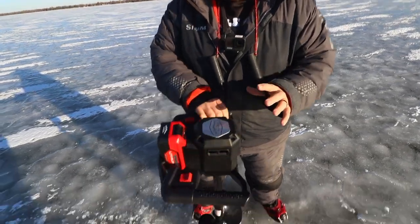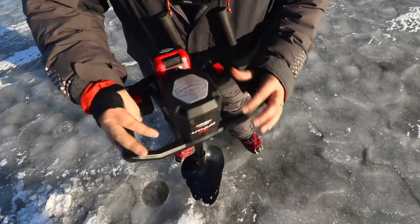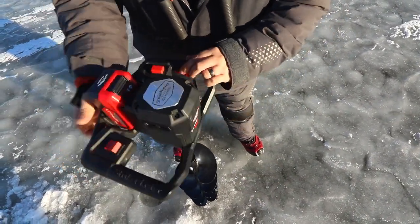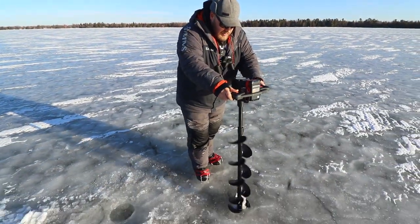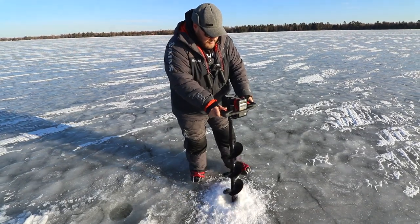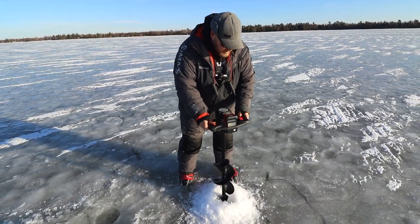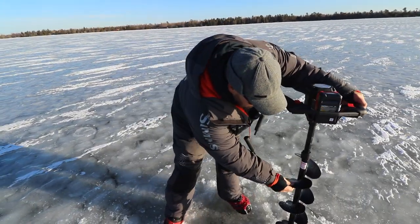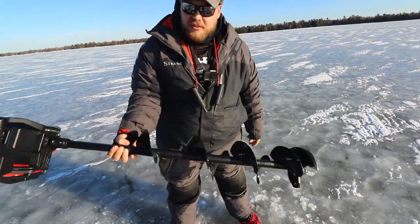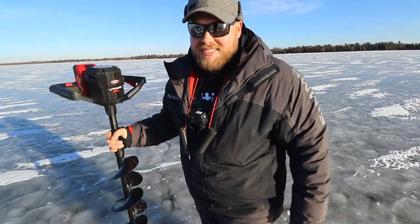I was a little skeptic when I first saw it because look how small it is. I was like, is this a toy auger? Thing's legit, dude. She rips. Nine inches of ice, we just popped one — like nothing. That Life Flight bit. Dude, I'm impressed. I'm going to keep giving it a workout.